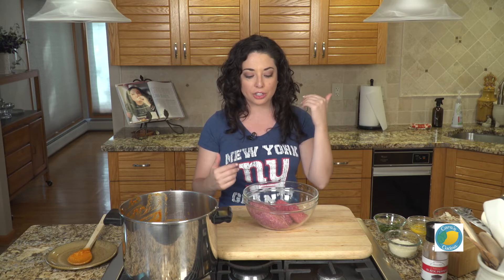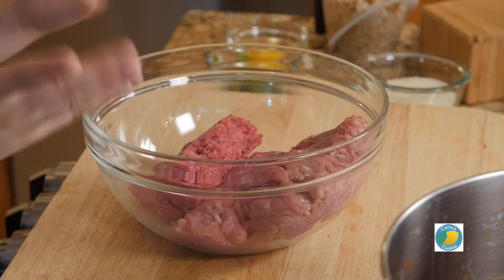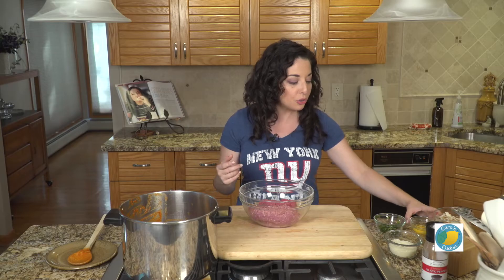We're going to start off with what we call here in Jersey the meatball mix — one third ground beef, one third ground pork, one third ground veal. It's about a pound and a half altogether.